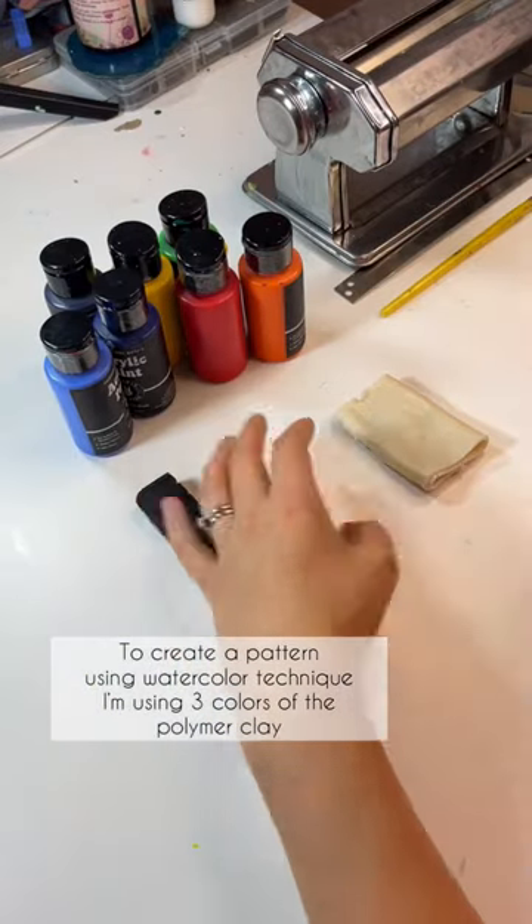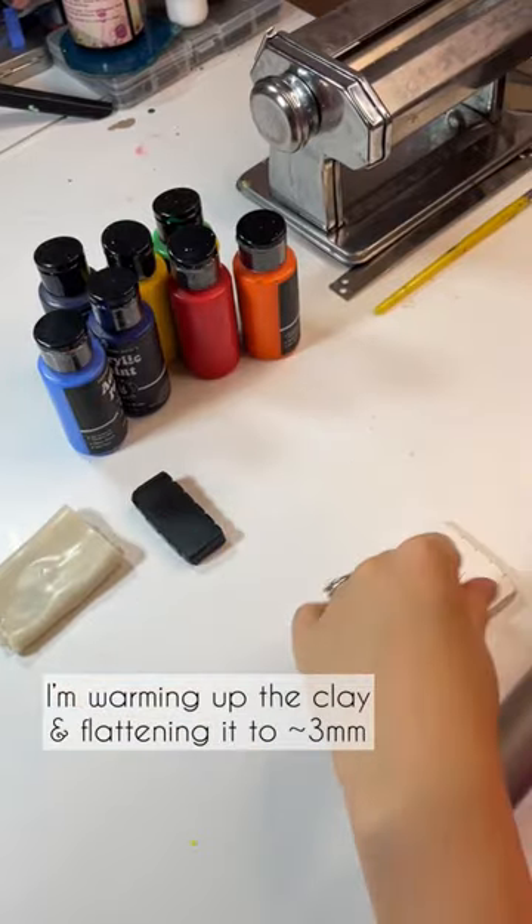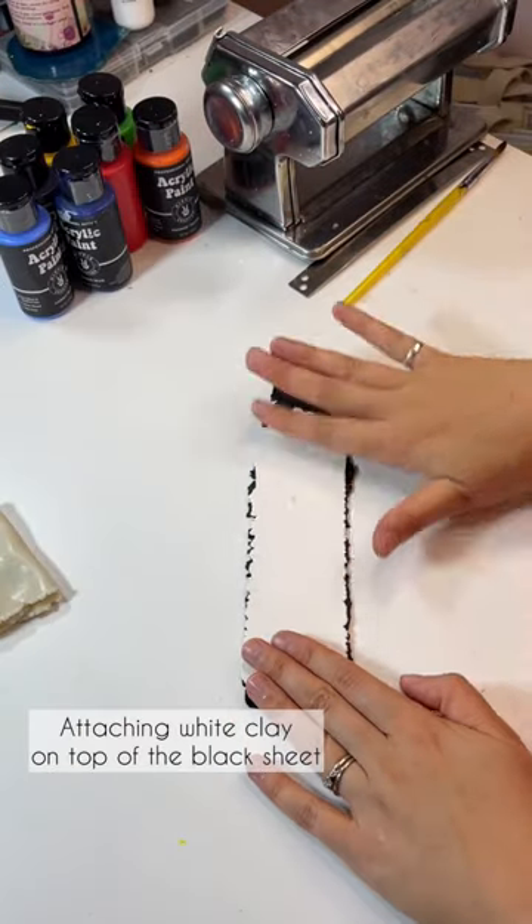To create a pattern using watercolor technique, I'm using three colors of polymer clay: white, black, and translucent. I start by attaching the white clay on top of the black clay.